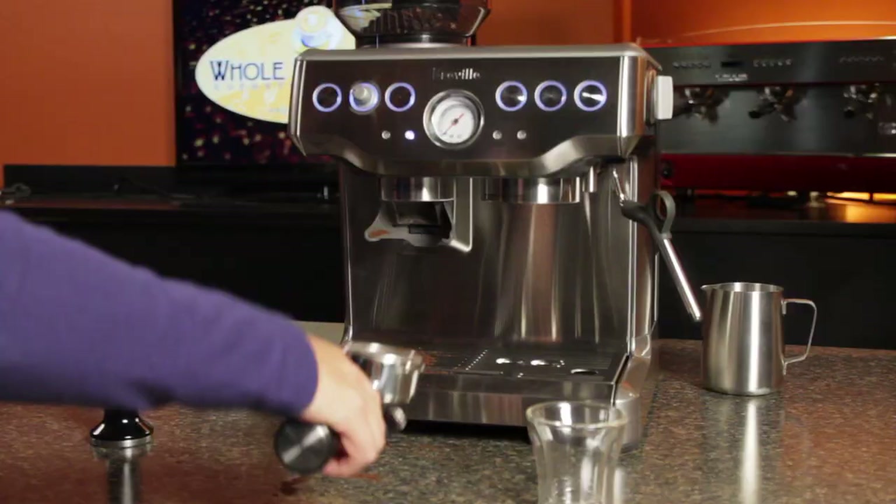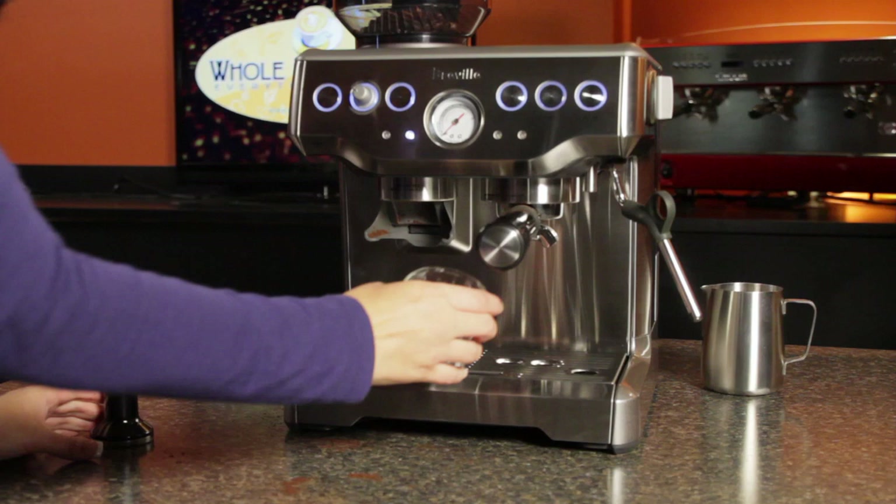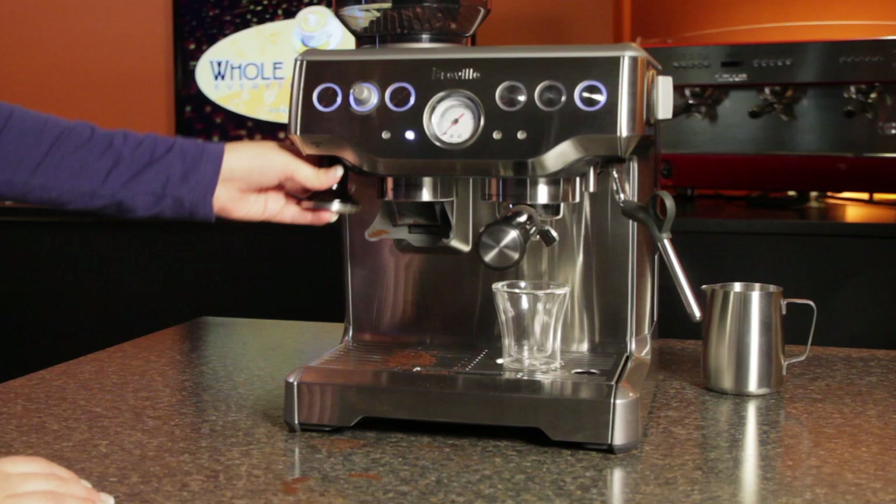To brew, just lock the portafilter into the group head and press either the single or double shot button. These are preset to deliver about one and two ounces respectively. These can be reprogrammed by pressing the programming button, pressing a brew button to start, and then pressing the brew button again when the desired volume is reached.